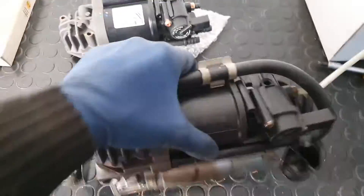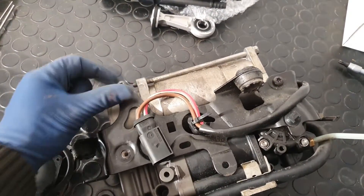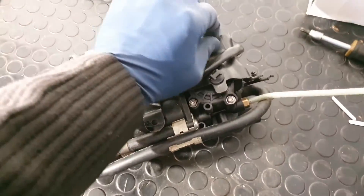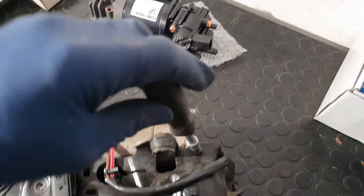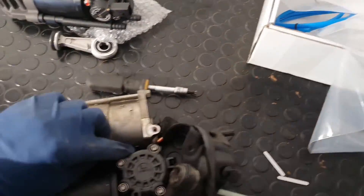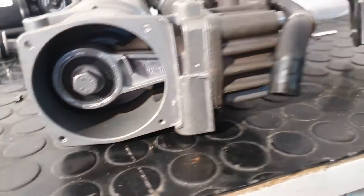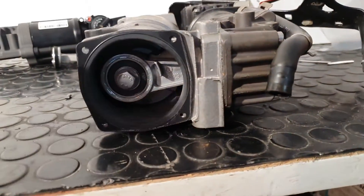On this side of the compressor you have three T30 Torx screws for this plate that you need to remove. After that, on this side you have a cover with a gasket.